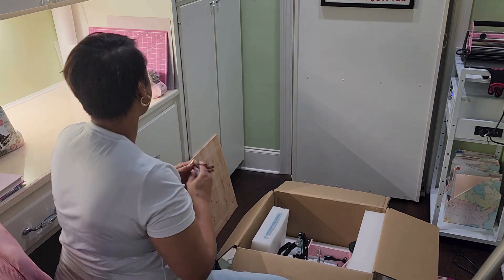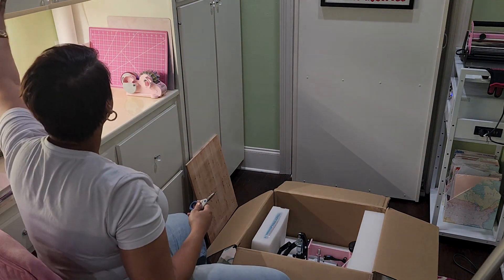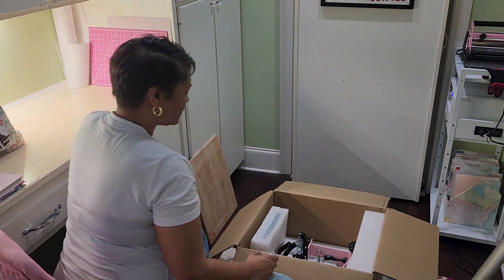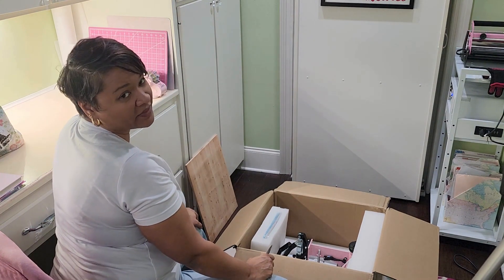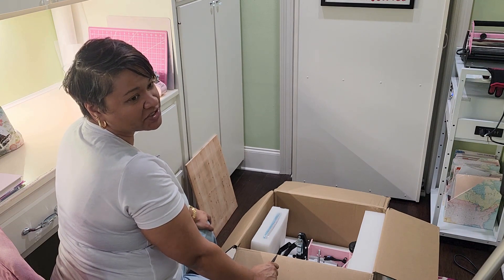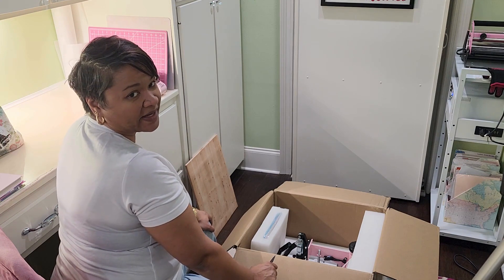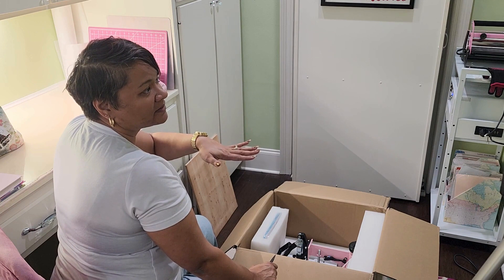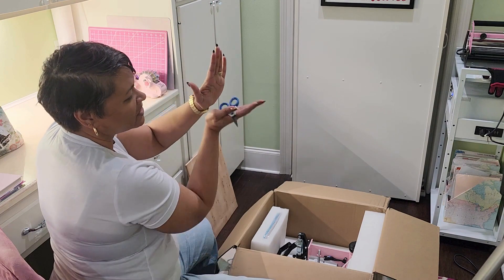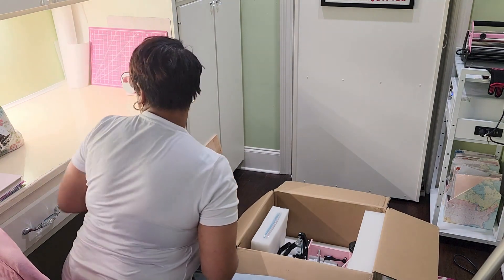I went with the swing-away for space reasons — I have more space going side to side than up and down because of my cabinets above. I also researched and read that swing-aways are better than clamshell if you plan on doing thicker sublimation products. That's what I plan on doing — tiles, wood pieces, that kind of stuff. The swing-away closes flat and evenly, whereas the clamshell closes at an angle, so you don't get that even pressure you need for thicker sublimation projects.